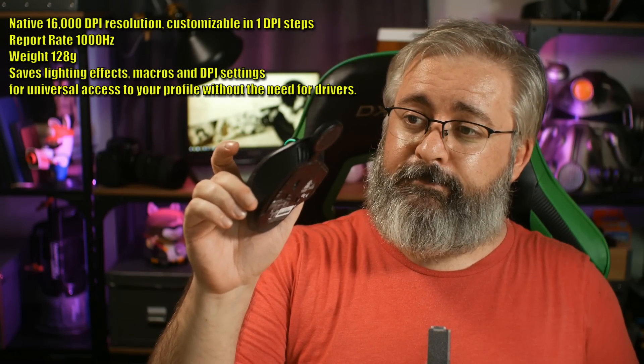The DarkCore RGB SE — if you're looking for a sensitive, responsive, comfortable, basically flawless wireless gaming mouse that you can also use wired, with the option for wireless charging as well — you can charge it off a regular USB cable if you don't feel like investing in the wireless charging mouse mat just yet — it's a good way to go. Thanks for watching, I am Blunty and I will catch you next time. Hopefully this little off-the-cuff review of a wireless gaming mouse that's well worth owning will get the juices flowing.